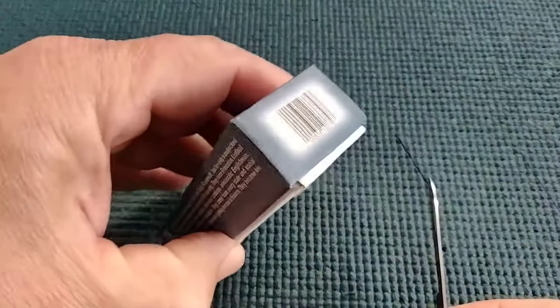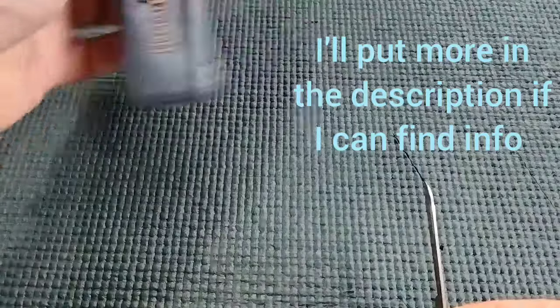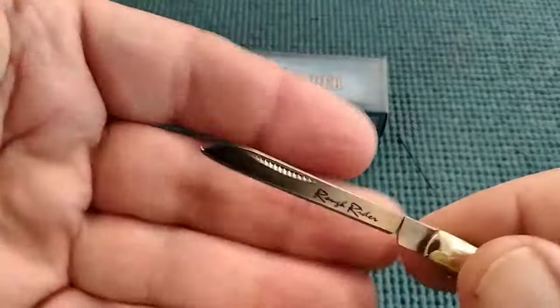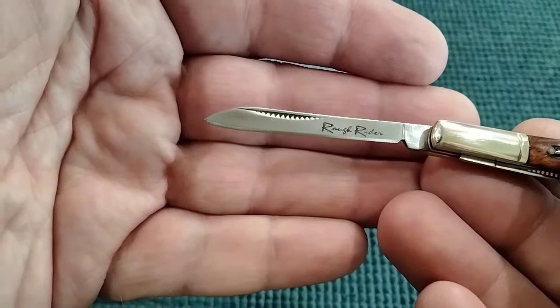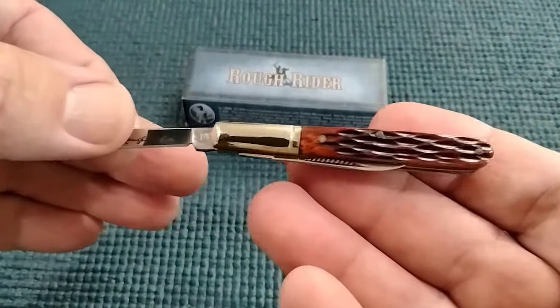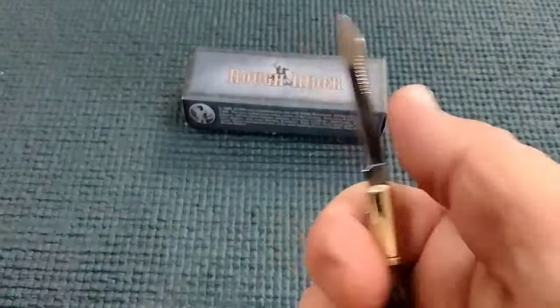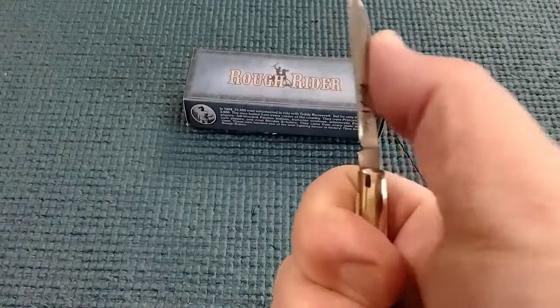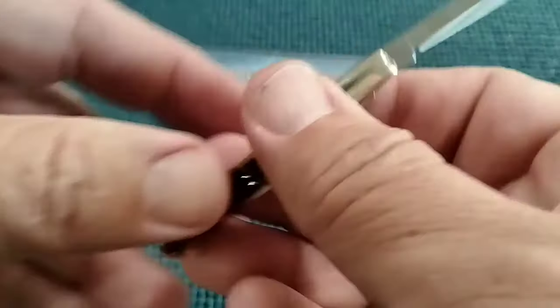What does that tell me? I buy too many knives. But check this one out — I don't know anything about it, it's been off my radar. RR374. I'm going to see if I can find information and put it in the description. I wouldn't even know what to call this pattern — small, that's what I'll call it. It reminds me of a little story.